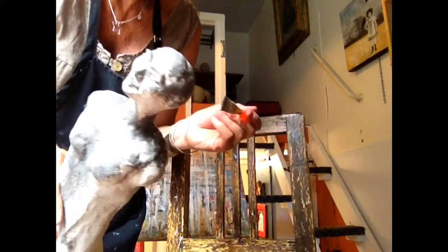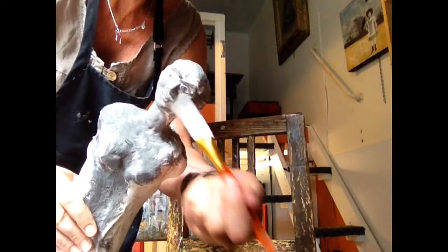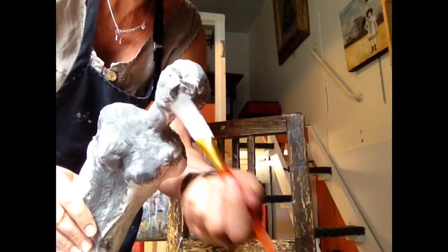This doesn't take very long. It's kind of fun and I find it's very relaxing and meditative to do this. So here we go — painting her all over.